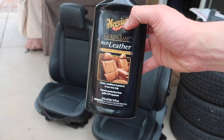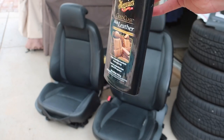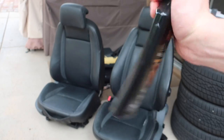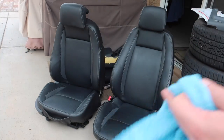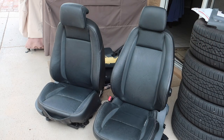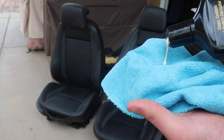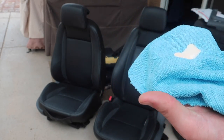I'll take all these dirty towels and throw them out — pretty disgusting. Now for the last step of the cleaning: I'm going to use this Meguiar's leather cleaner and conditioner. It's a gel, so I'll shake it up, put it on a towel, wipe it on, and then after going through everything I'll go back and wipe off whatever's left. Let's get to it.